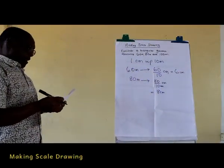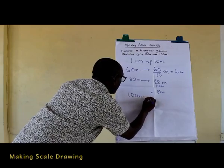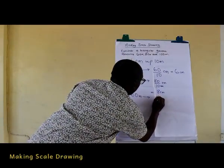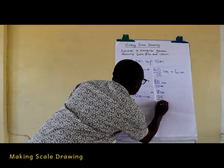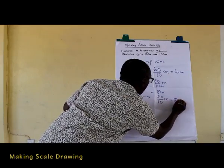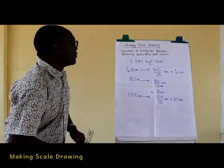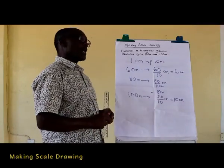100 meters should be represented in a length of 100 over 10 centimeters, and this equals 10 centimeters. Now those are the lengths we need to make a scale drawing representing that triangular garden.